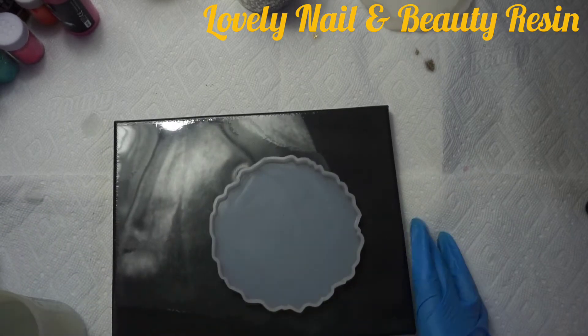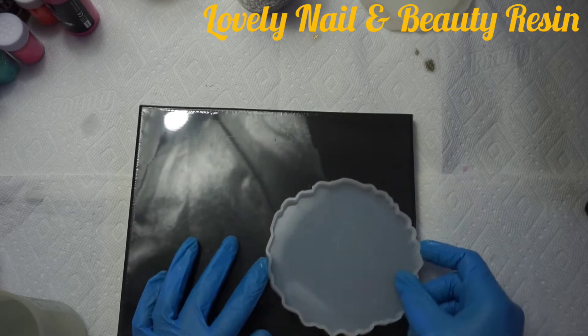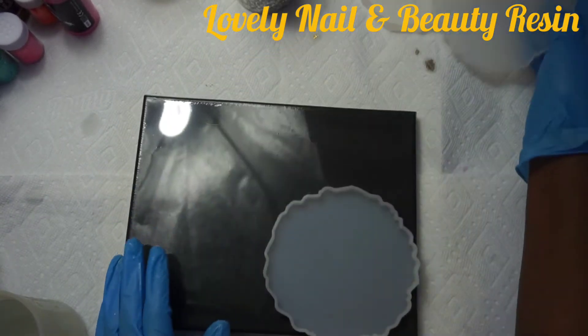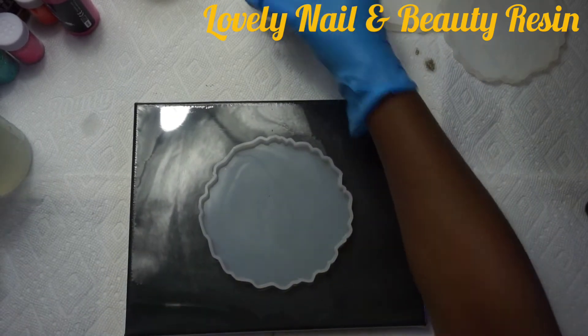Now I'm going to show you what I'm using — that's the coaster mold I'm using for my project. I'm going to use four of them. I have one that's plain and another one that has a wall in the middle.